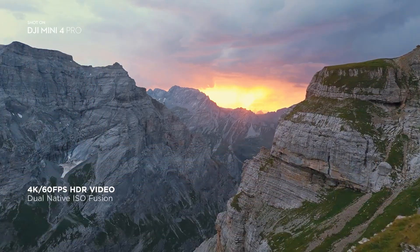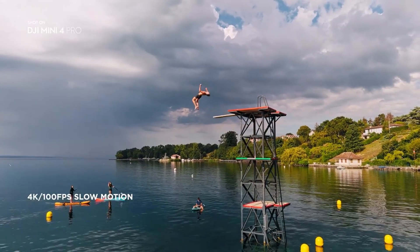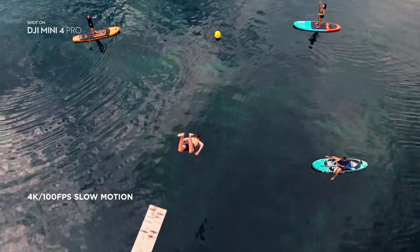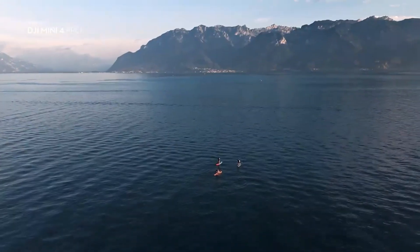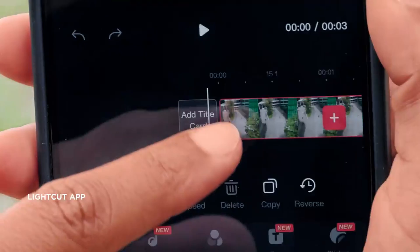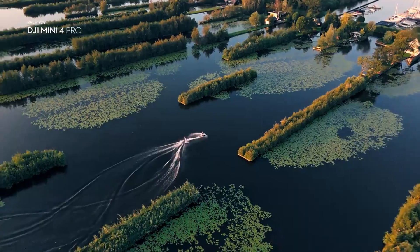All these leaks together paint a clear picture. The DJI Mini 5 Pro is not just another incremental update — it's shaping up to redefine what a compact drone can do. Powerful, portable, smart, and camera-ready, it looks like DJI is aiming to deliver a drone that fits perfectly into the needs of both beginners and advanced pilots.